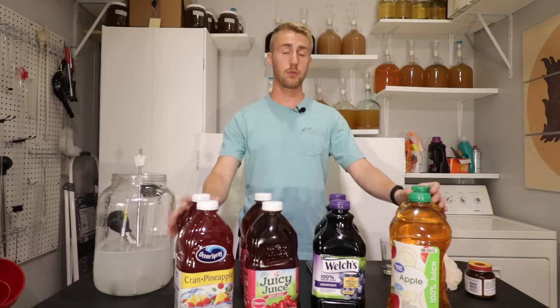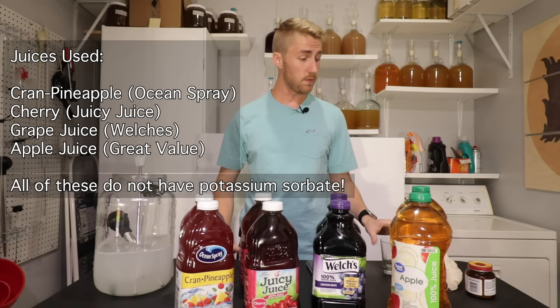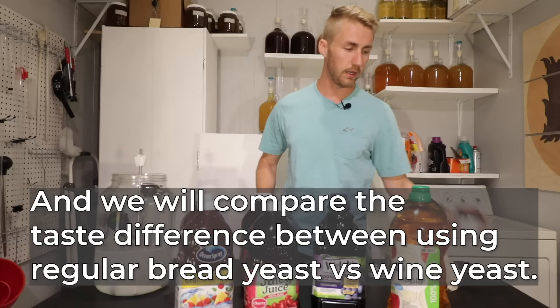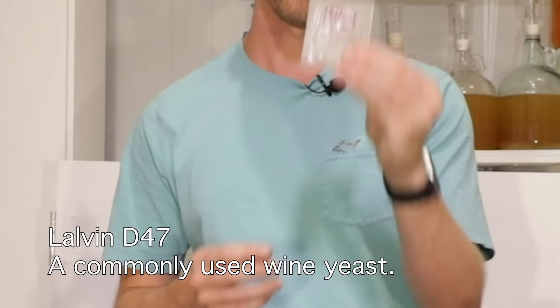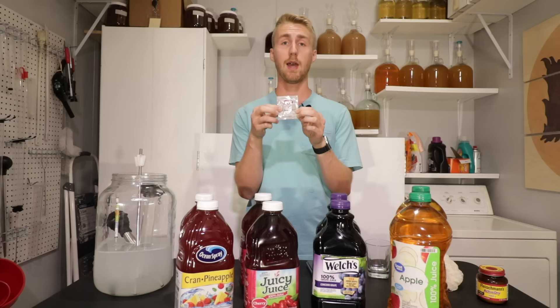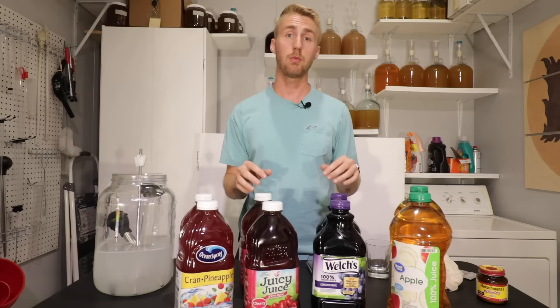In front of me I have four different kinds of store-bought juices and two bottles of each one. I'm going to show you how to make a wine or possibly a cider out of each one of these. I'll be comparing a cheaper yeast — Fleischmann's active dry bread yeast — versus a wine yeast, specifically a Lalvin D47 packet, widely used for wine making and mead making. The four bottles in front will get the bread yeast; the four in the back will get the wine yeast.